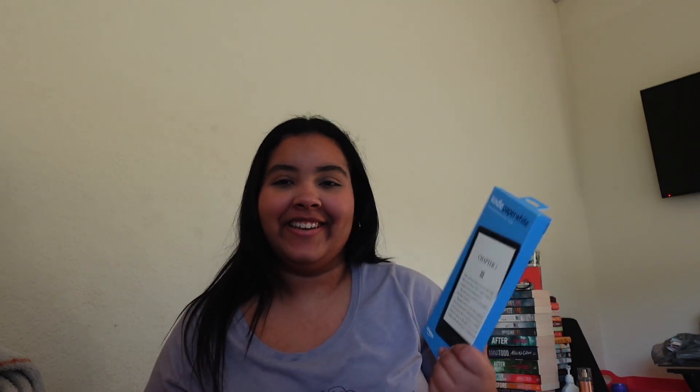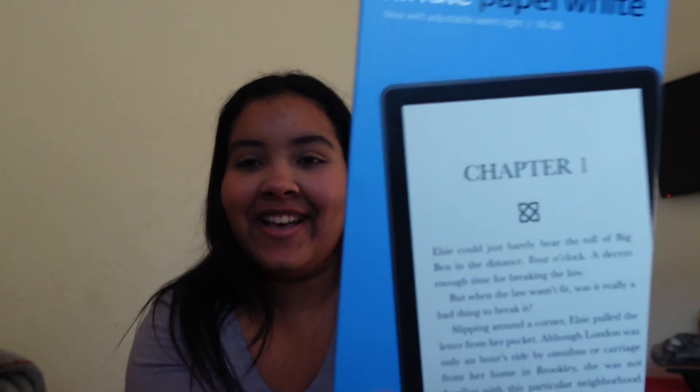So I'm very excited to be doing an unboxing because this is something I've always wanted. I've always read on my phone all the time and my phone will die. And I sometimes don't like reading on my phone because I get distracted — I love to go on TikTok and Instagram and YouTube and all that stuff. But now I get to read on here.